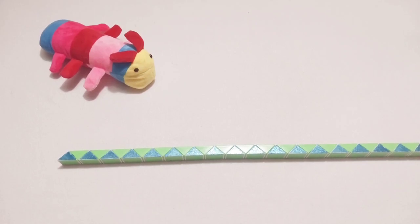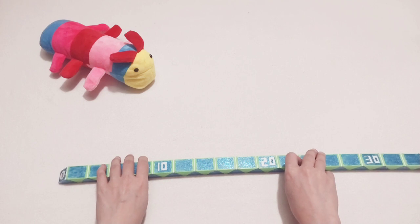Hi friend! Okay, today you can make a new shape — we will make 72 pieces.